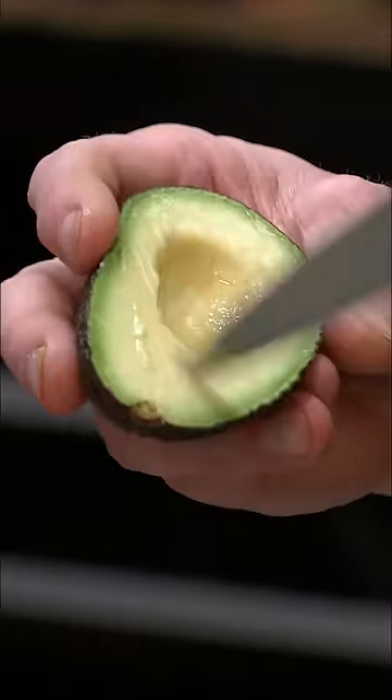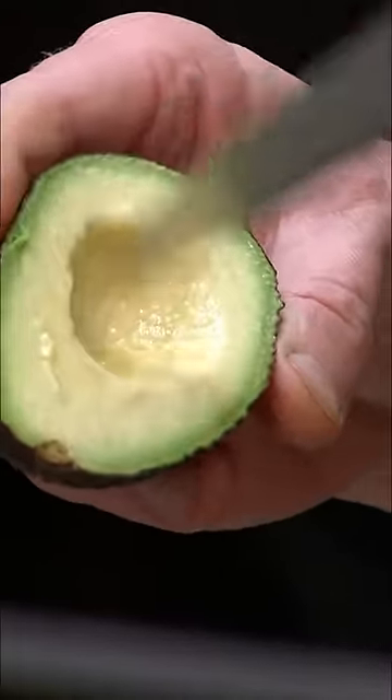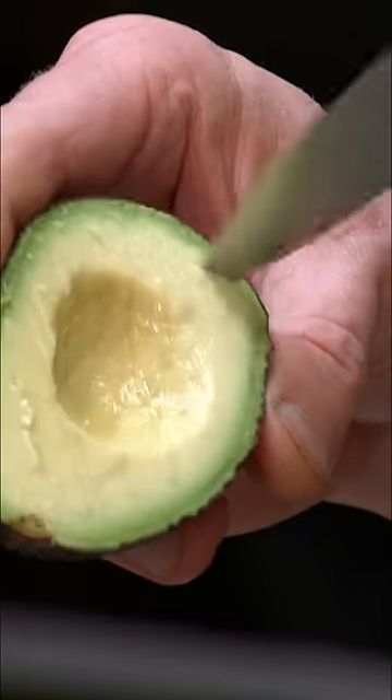One way, turn it upside down and go again, and all you're doing now is sort of dissecting that inside. And I'll show you how we finish our beautiful Farmer's eggs.